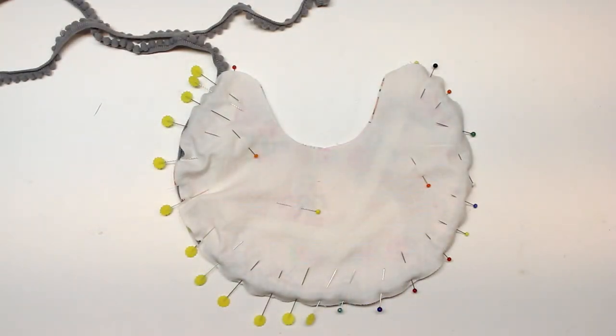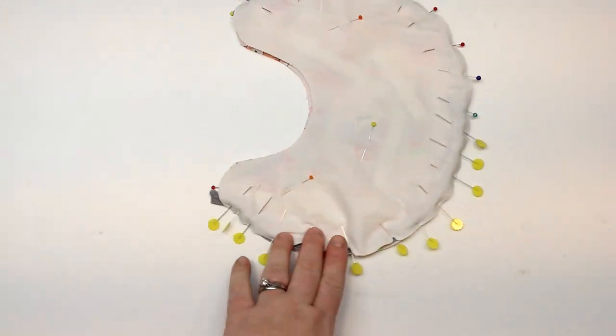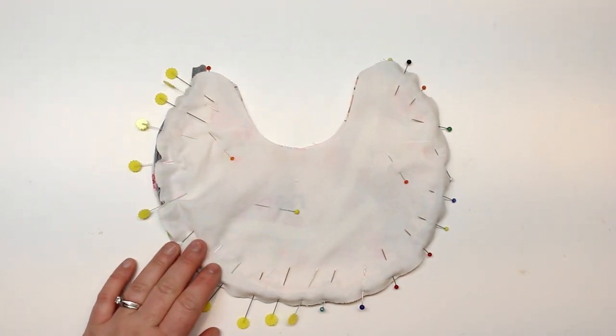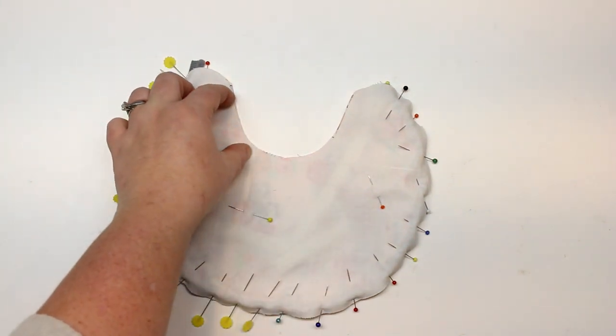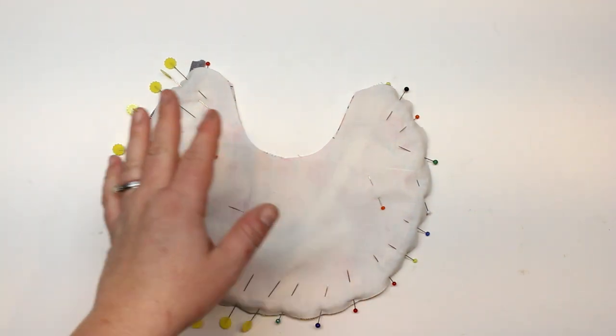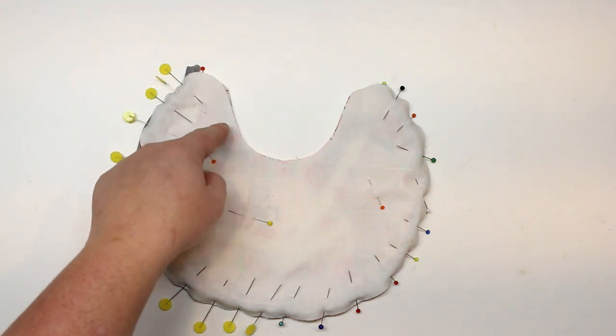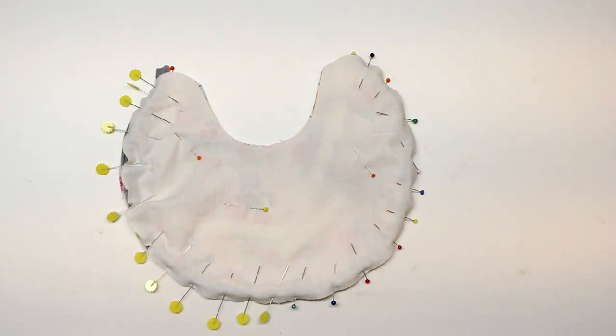I used every single pin in my house, but I have it all pinned nicely. I'm just going to cut off the excess pom-pom trim. We're going to sew all the way around — I'll leave the turning hole here or here; it's flatter here so it might be easier. We're going to do a quarter inch seam allowance as best we can with the trim, making it a little bigger near the opening so that turning in those raw edges is easier.